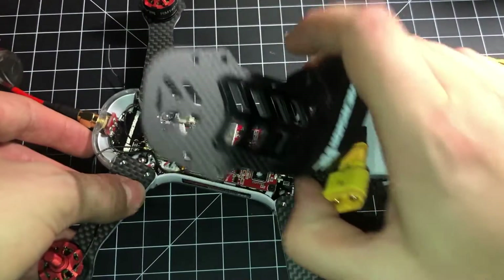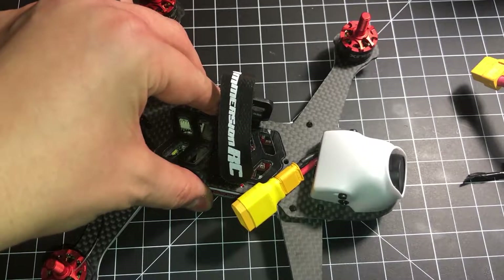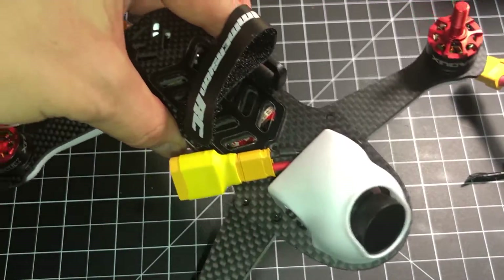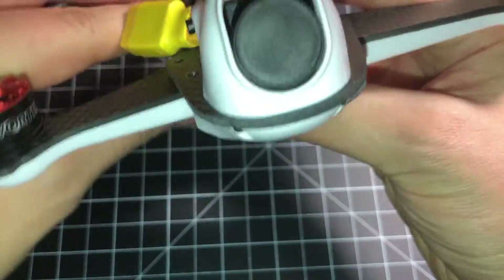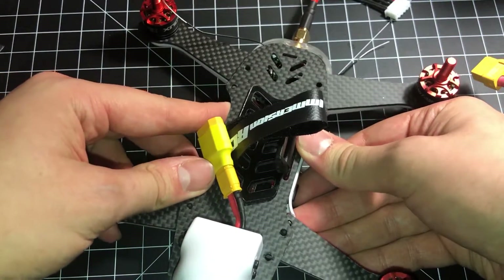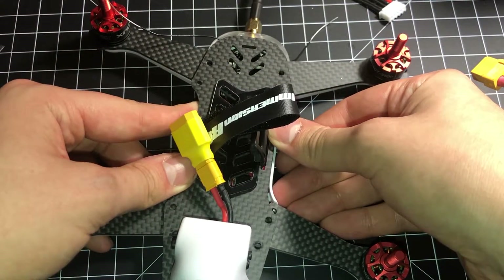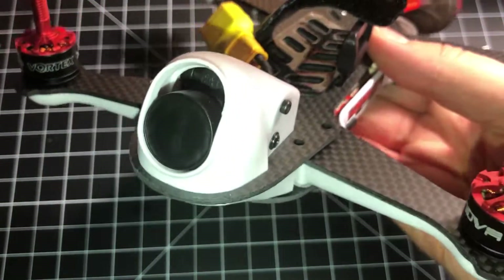I hope you guys enjoyed this little tutorial. I thought this was really neat — I could do it without any soldering or splicing. I had my iron ready and figured out I wasn't going to need it. It was just a quick, simple pinout change to one of the included connectors. If you've got any questions, let me know. I've got a really awesome deal on this Vortex 180, and hopefully I'll be doing a review of that really soon. Link to that will be in the description below. Have a great day, guys — I'm going to go do some flying.